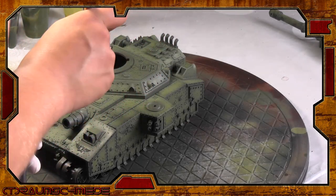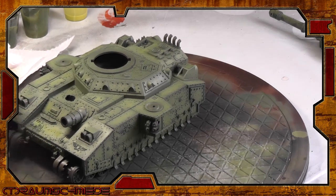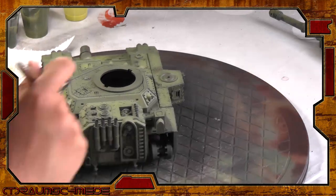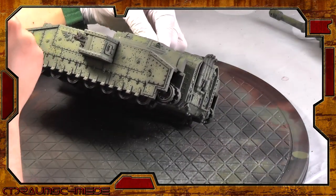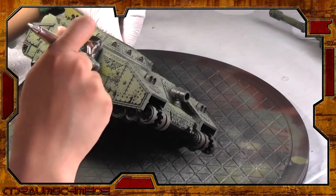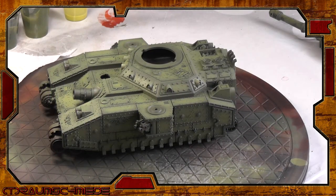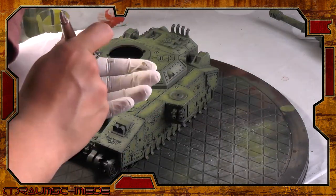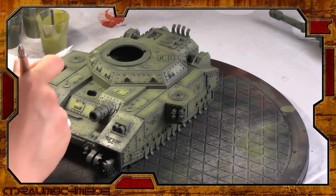We need high contrast between light and shadow here, as the use of oil color later will reduce our contrast and tie everything together. If the colors are too close to each other, we will only see one flat color in the end instead of a nice gradient. The final highlights are done with heavily thinned pure Yellow Green. Be patient here and spray with care — this is really strong and we don't want it everywhere.